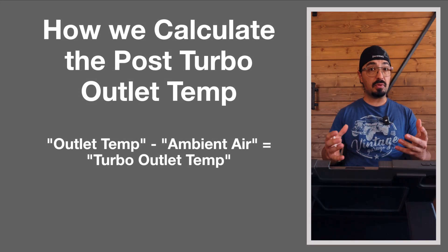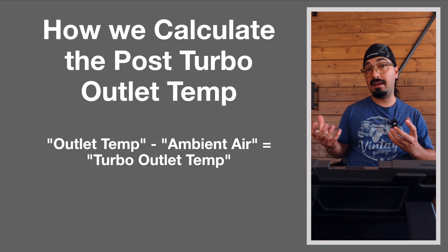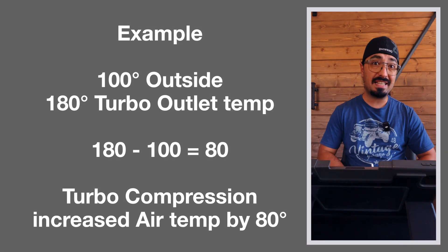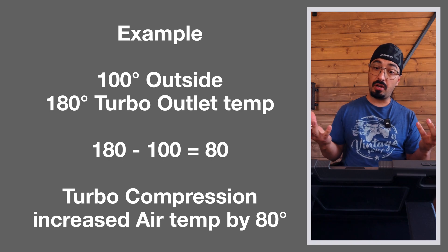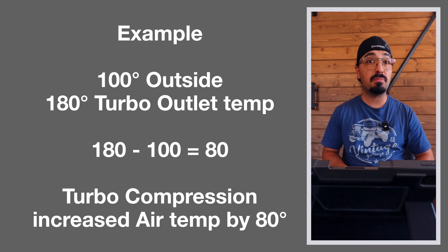Next, to see if either cold air intake affects performance, the best way is to measure the post-turbo outlet temperature. You take the recorded outlet temperature from the gauge and subtract the ambient outside air temperature. For example, if it's 100 degrees outside and the turbo outlet records 180 degrees, then 180 minus 100 equals 80 degrees, meaning the turbo compressor has increased air temperature by 80 degrees.